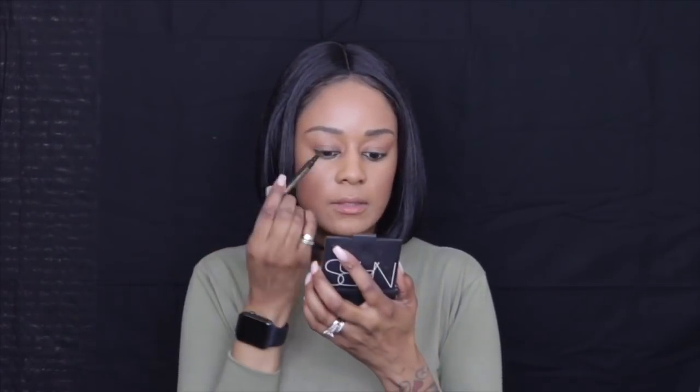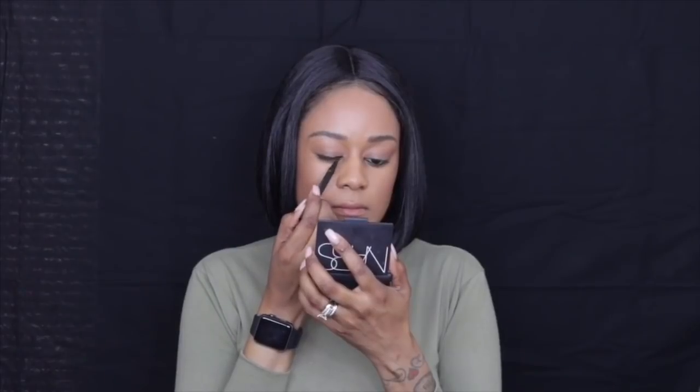For my wing liner today I'm going to use the liquid liner by Tarte. I really like this because it's the only one I can use straight on without going in at an angle — it just makes the application a lot more precise.